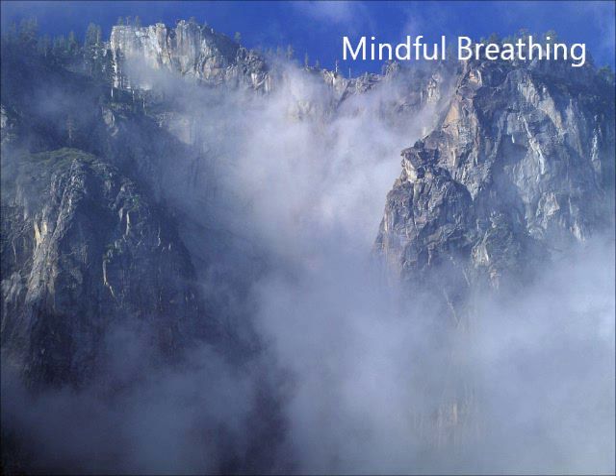Now this may actually be difficult to do at first. So if it is, I'm going to suggest that you help yourself stay connected to your breath by quietly saying something to yourself — along the lines of 'breathing in' to yourself as you inhale, and 'breathing out' to yourself as you exhale. Talking to yourself in this way can help you focus your mind on your breath.